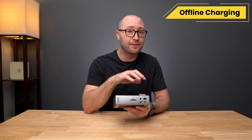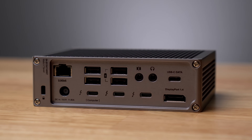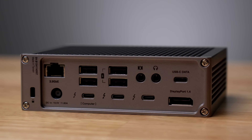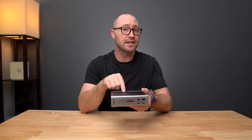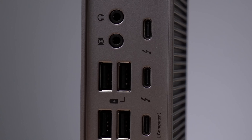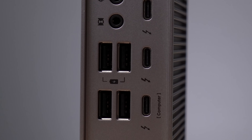The TS4 can also provide offline charging via the front USB-A and USB-C ports and the two rear USB-A ports on the right hand side, as indicated by the battery icon. Offline charging allows the TS4 to charge USB devices even when the TS4 is not connected to a host computer. However, if you do not want power going to a USB device when your computer is not connected, you can connect those devices to the remaining ports.